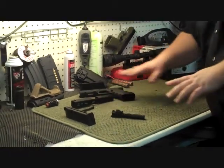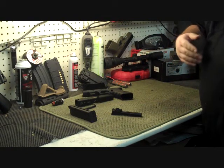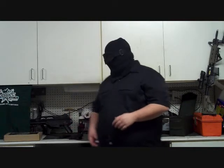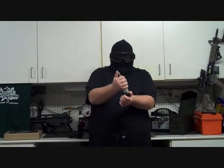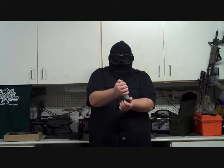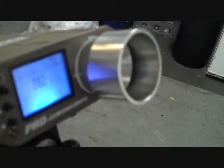Now that we've shown you the teardown and how it basically looks, we're going to throw it back together and get it down to show you what it does on the FPS, so we can give you an accurate idea of what kind of FPS you can expect out of it. Before I do that, I want to show you how the loading goes. Grab the mag and a speed loader — very simple, just like pretty much any other gun. You could do it by hand, but it's so much faster with the speed loader and it's so cheap. So we're going to go down to our range and put it through the chronograph to get you a proper FPS rating.